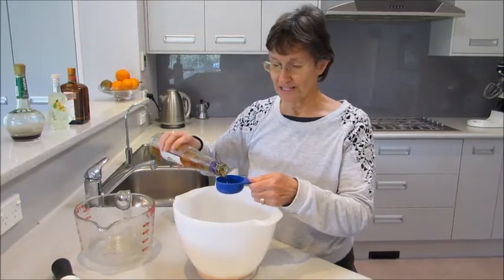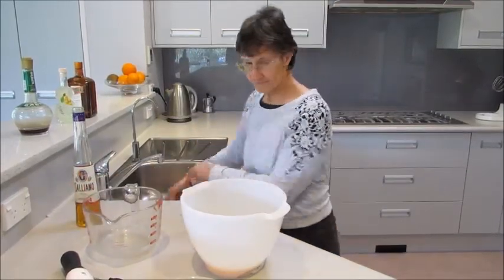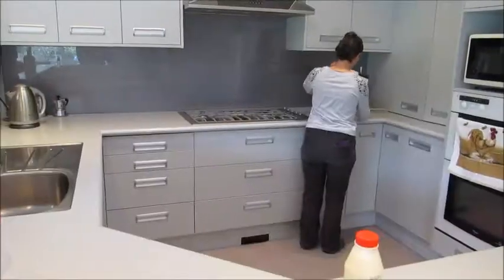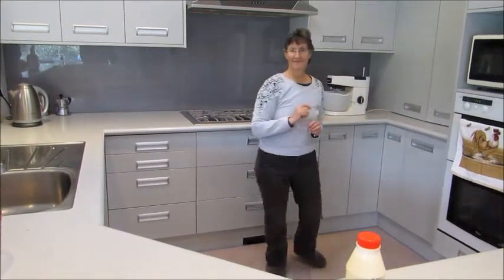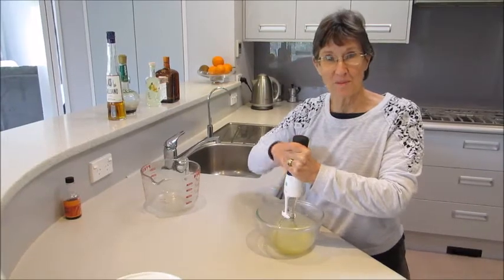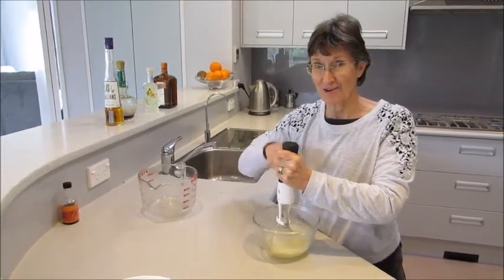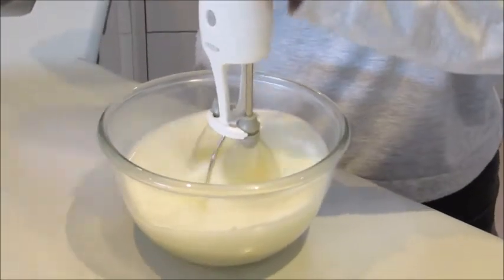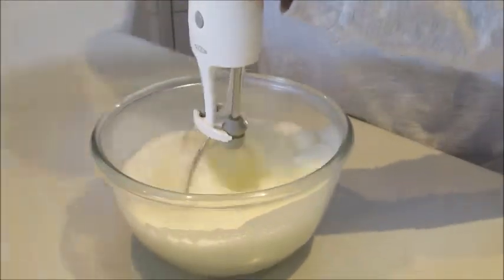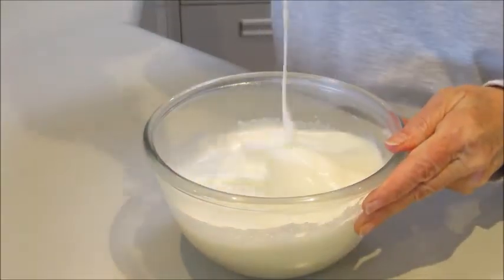So for Galliano or anything that has 30% alcohol, we need a quarter of a cup. Then we beat that until it's pale and fluffy. Use your hand beater to beat the egg whites — if you start with the egg whites, you don't have to clean the beater before beating the cream. The egg whites need to be fairly well beaten but not dry — that's about right.